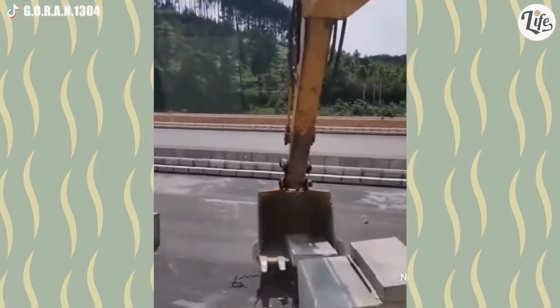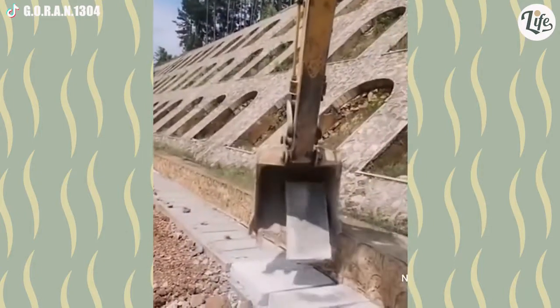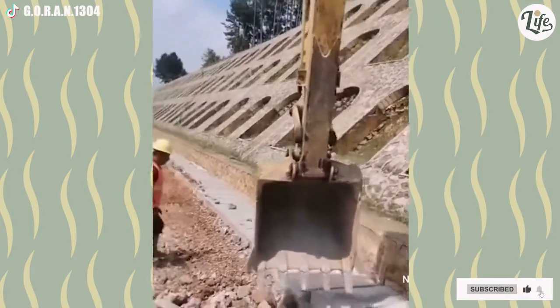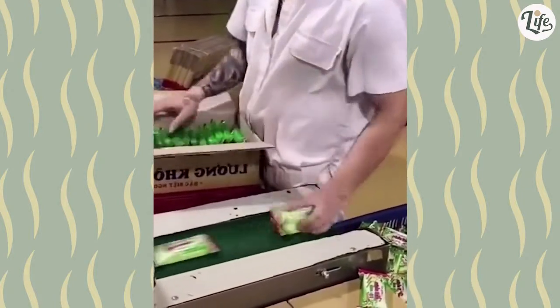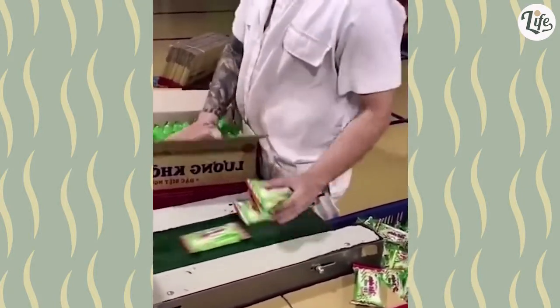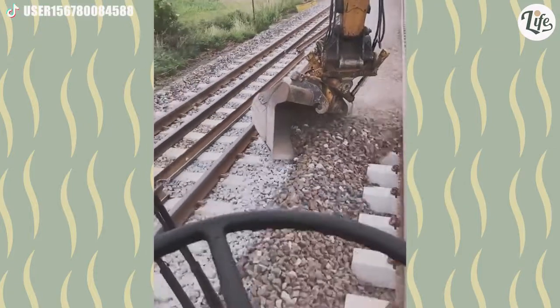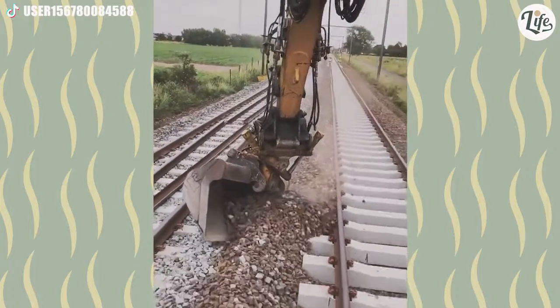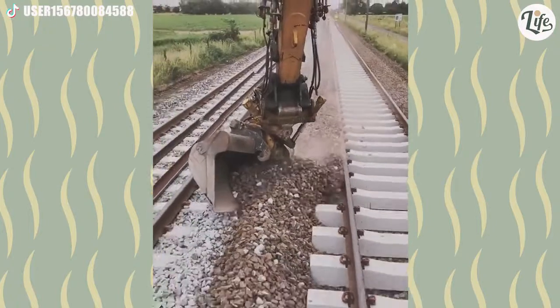Look at this guy control the bucket — it's like he doesn't even need fingers. There comes a point in your career when looking is no longer necessary. This guy is driving his excavator in reverse while accurately pushing the correct amount of gravel onto the side of the tracks. Now that's math skills.